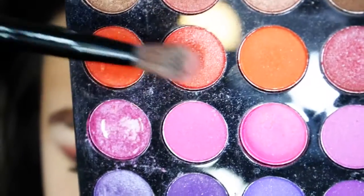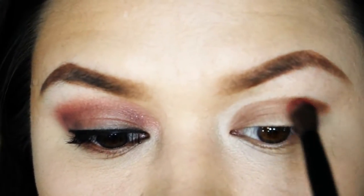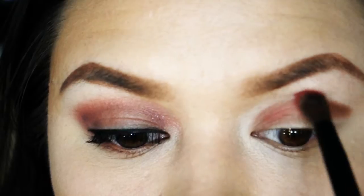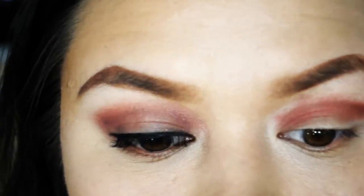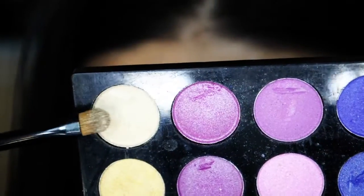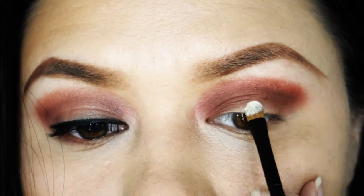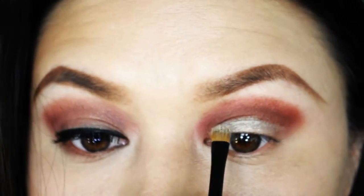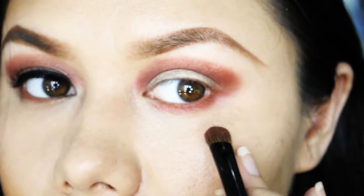Then combine whatever magenta and orange shades you have and run this below and above that brown color with a fluffy brush. Your transitional colors can either be matte or metallic with this look. Then take a cream colored eyeshadow and just pat that onto your lid. Now go back with your crease colors and run those along your lower lash line.